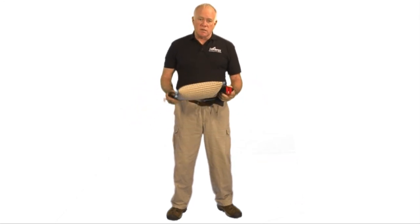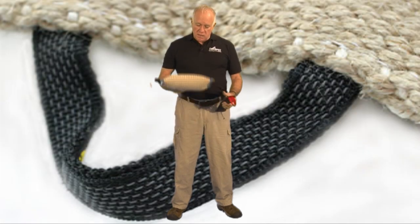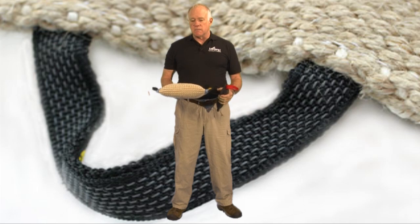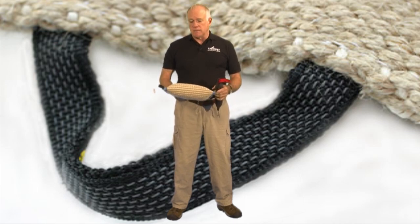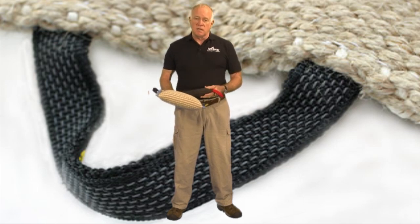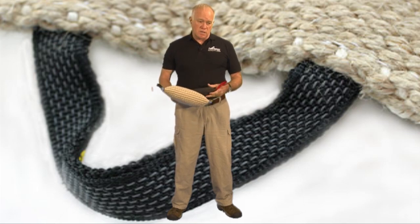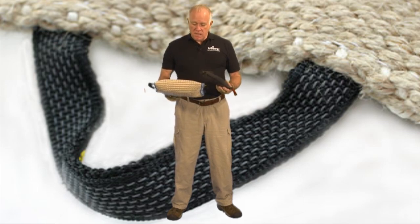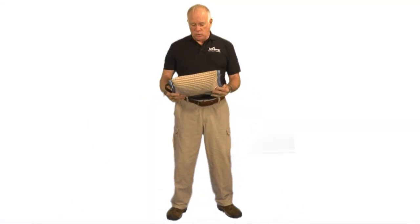For those that have never trained a dog in the biting sports or police service work before, the bite pillow or the bite wedge is an intermediate step in protection training. Young dogs start by learning how to play tug. This is all covered in our videotape on the power of training dogs with tugs. So people will start with the tugs and then they'll move on into bite pillows.